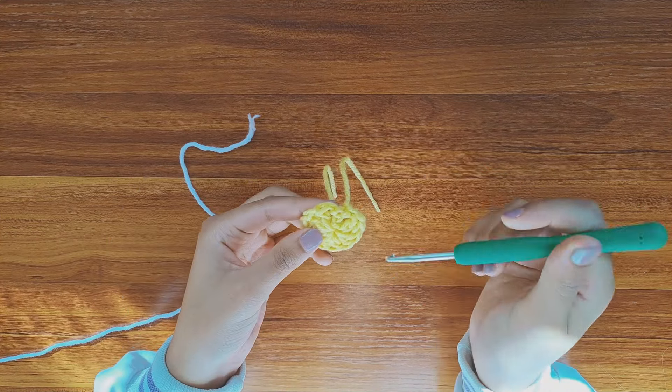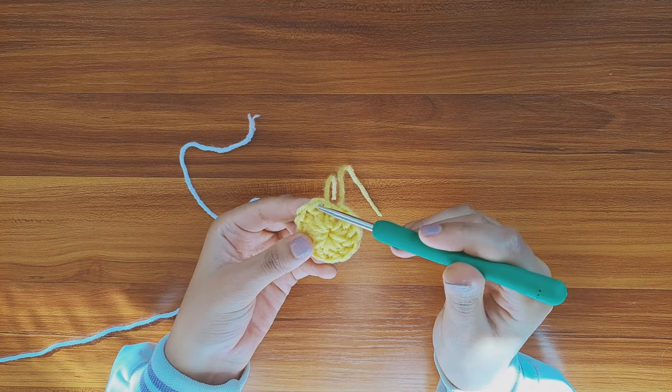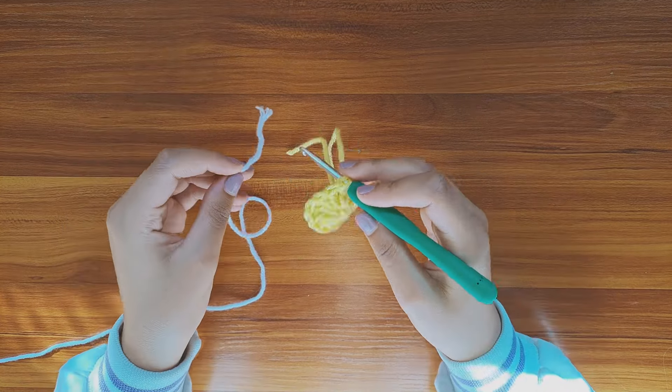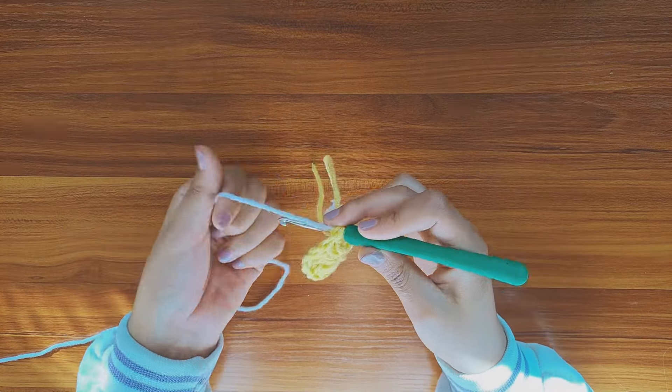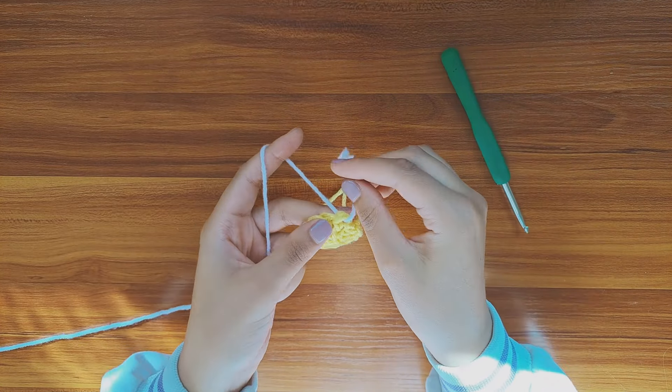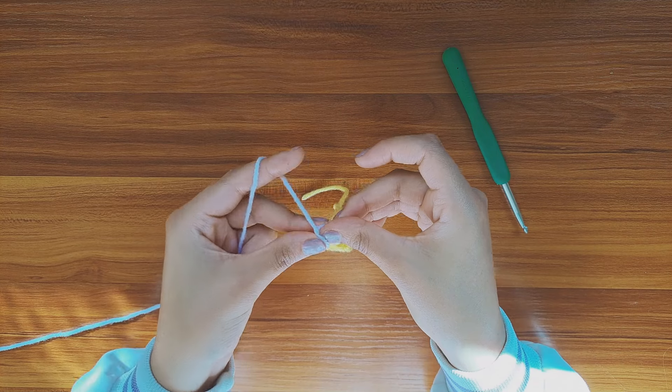Next we gotta change the color, because we'll be working on the petals. So insert your hook in the third chain, pull the yarn through it, just like this, and make a knot to secure it.